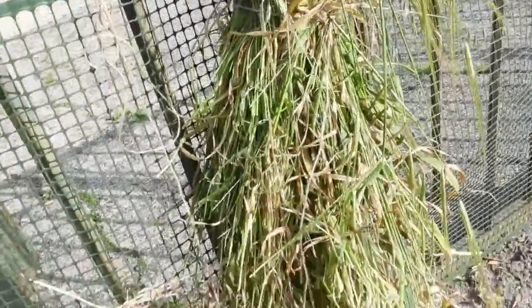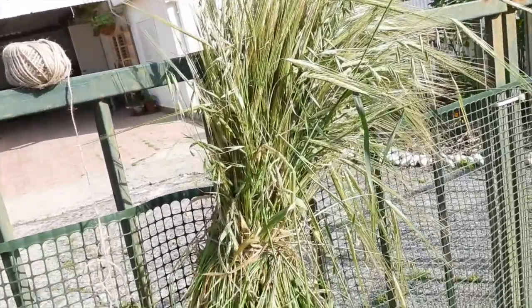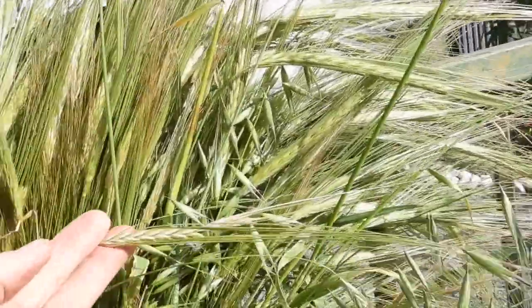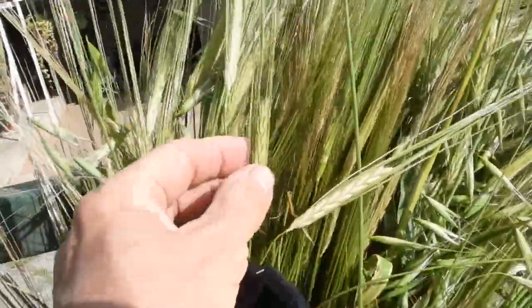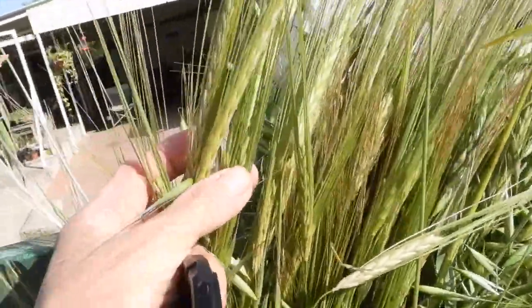The barley is just tied to the fence here for the purposes of our experiment. It's in a bundle, just left to dry here. But you can see that so much of it, already in the dough stage, has begun to shatter.